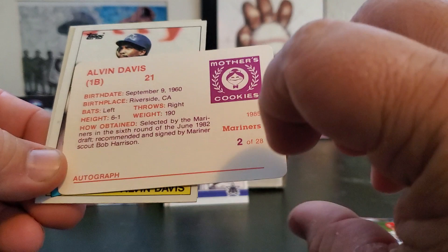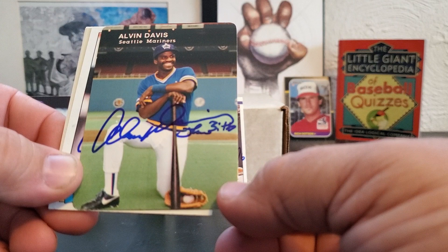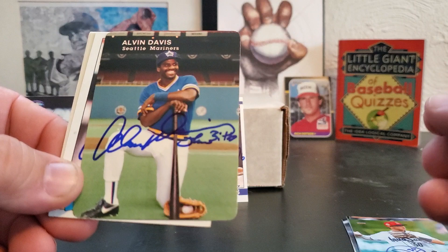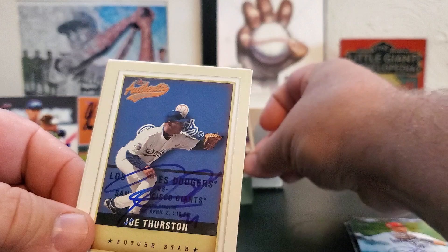I don't know if this is one that I got personally as a stadium giveaway back in 1985 — probably not, I probably purchased it as a single. The '85 Mother's Cookies — these are really cool cards. The Mariners did these, the Padres did these, the A's did these, maybe a couple other teams. Really nice photography, especially when you consider when they were manufactured. And then '85 Topps — doesn't get more classic than that.